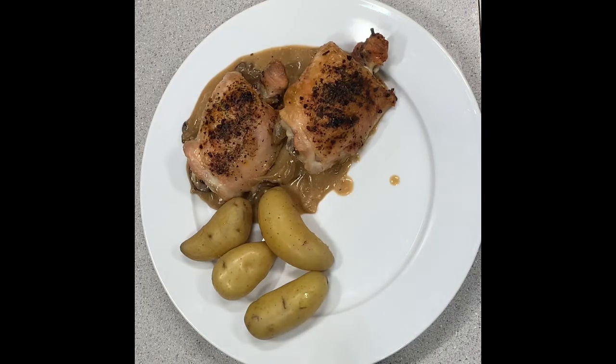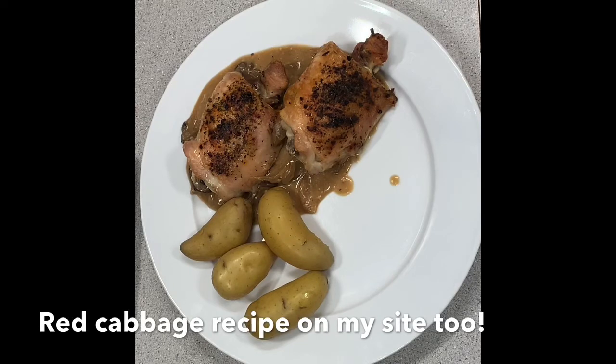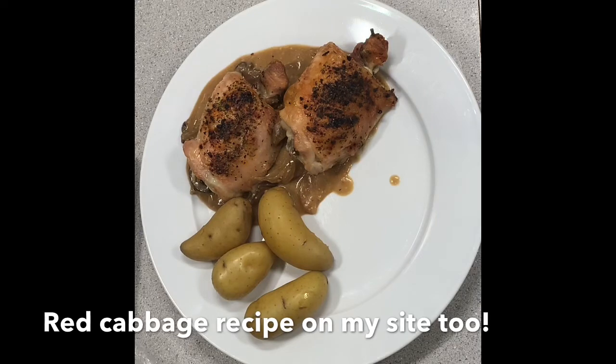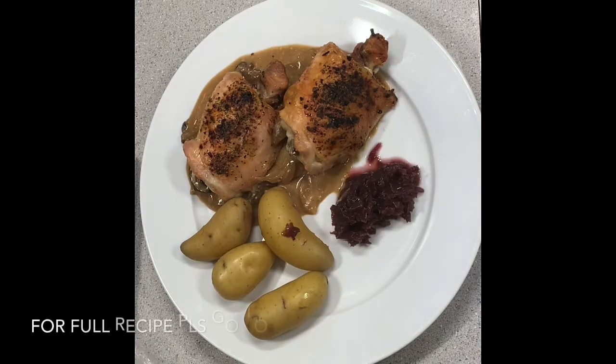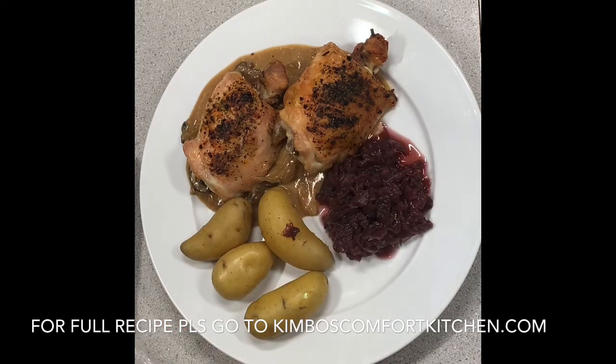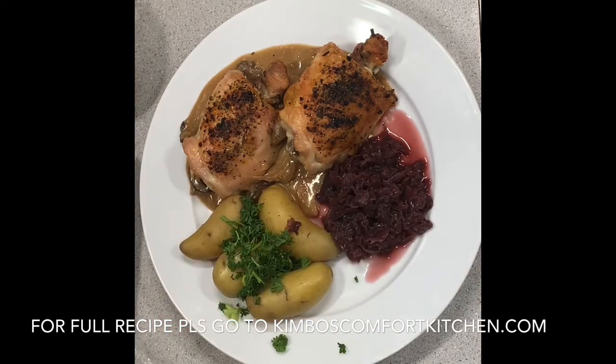So this is the matte potatoes and fingerling potatoes with the chicken and the sauce. And here's some red cabbage — this is what my father used to make for me when I was a kid. Red cabbage, roasted chicken thighs, fingerling potatoes, a little bit of parsley — and did I mention the sauce? The sauce is actually freaking amazing. I really hope you guys enjoy and show your support. Thanks, bye bye.